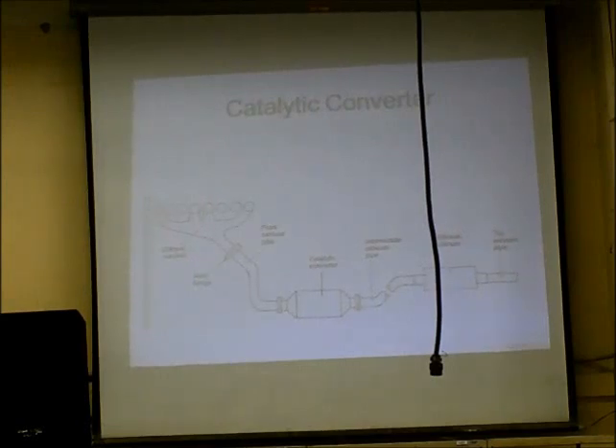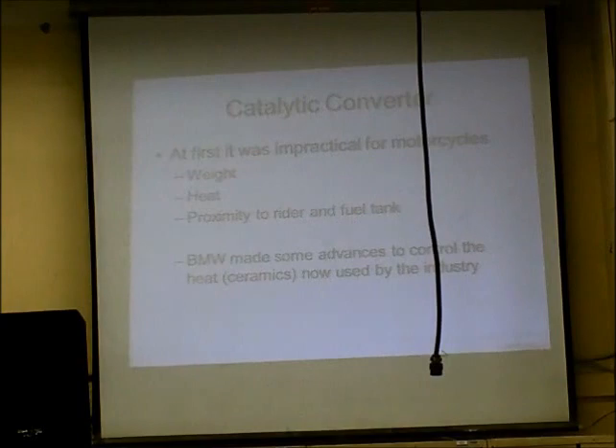BMW did a lot of work with that. It weighed a lot — it was big and bulky. The heat in proximity to the fuel tank was a real problem with using a catalytic converter on a motorcycle. It was actually dangerous.